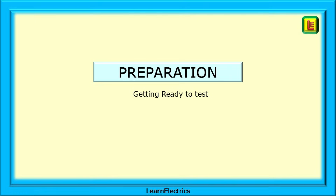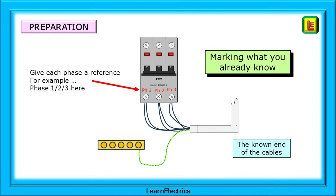As you would expect, there's a little bit of preparation to do first. This preparation stage actually makes the tracing and testing easier and less prone to mistakes, and it doesn't take long. Begin by marking up what we already know. Back at the electrical cabinet the cables were still in their correct places — we'll call this the known end. I would begin by giving each phase on the breaker a number if it is not already marked, and if it is marked it makes sense to use the marked labels.